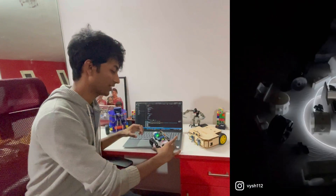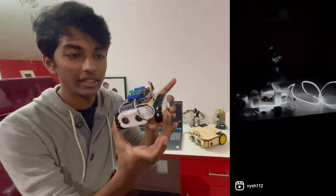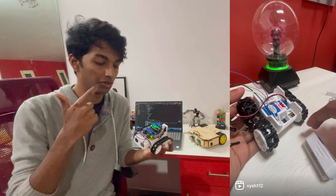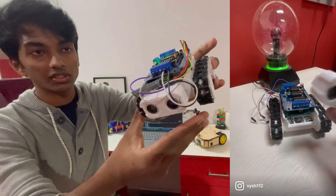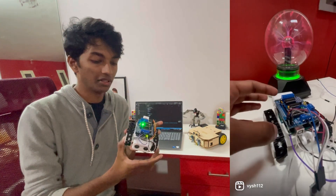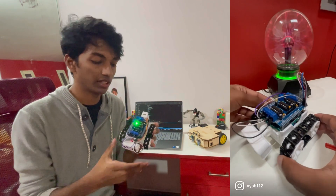Hey everyone, it's me Vaishan Lavagir and today we're going to be checking out something cute that I built. It is a totally 3D printed model with no screws, no glue, and everything you can see here is totally modular and can be upgraded later on — the wheels, the chassis, the tank threads, everything.